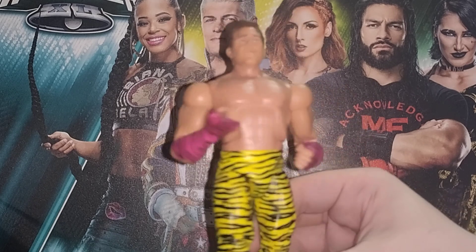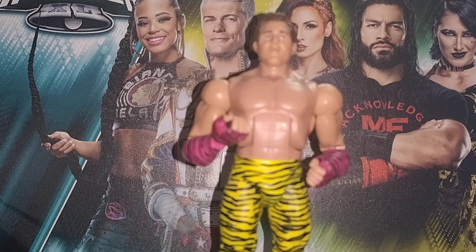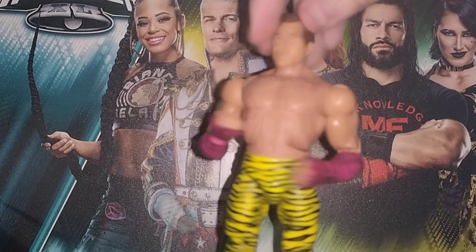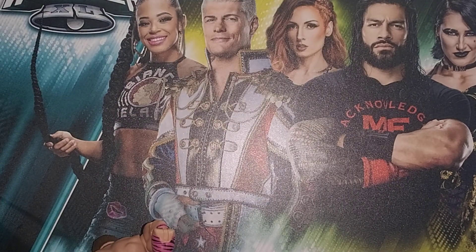Everything else is pretty good in my opinion. Not perfect — maybe the hair could have been a different colour, and it was a weird choice to choose this figure because there's nothing really new to do with it. I'll give it a 6 out of 10, because of the issue with the elbows — it's really throwing me off. Look at that — ugh — I fell over in disappointment.